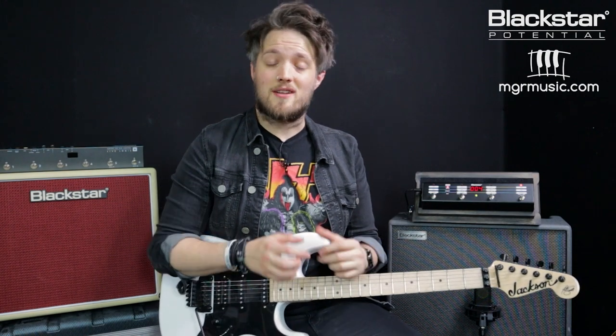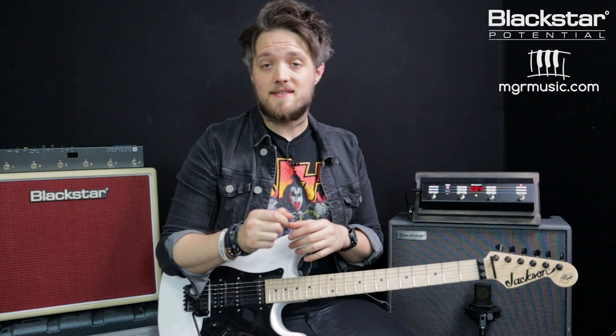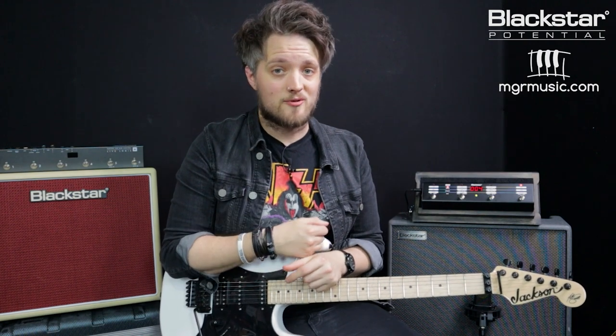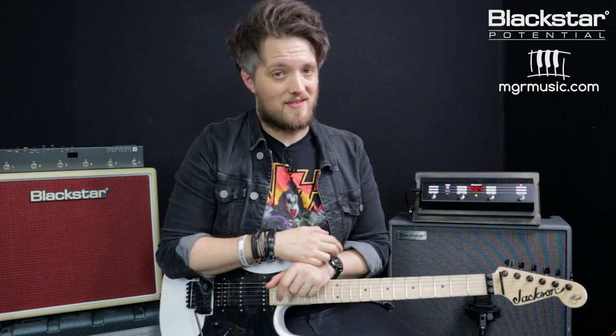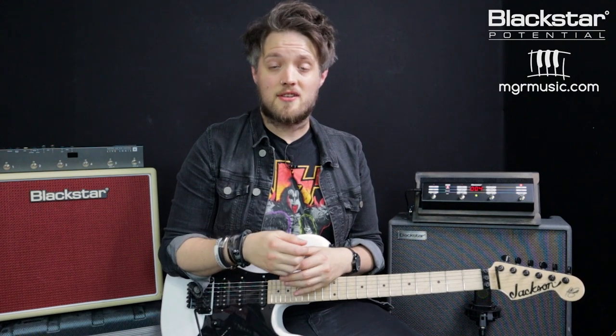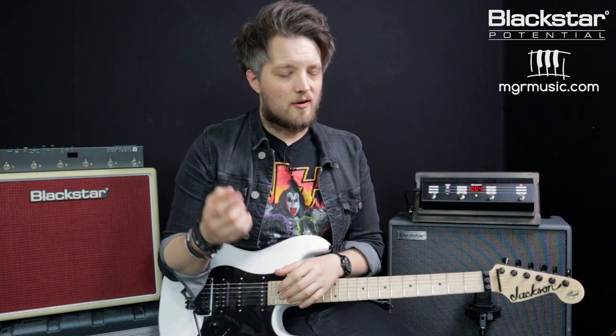If you want a no-nonsense Adrian Smith tone, you'll love that patch as well. All four of these patches are available for download on the Blackstar Insider community and also linked in the description below — download those, check them out, install them on your own Silverline, and let me know in the comments what you think. Please also let me know if there are any other artists you'd like us to recreate the sounds of. Don't forget to check out Blackstar Amplification on YouTube for more videos like this. And if anyone is looking for a guitar teacher, head over to mgrmusic.com to check out the network of great teachers all around the UK. Thanks so much for watching and we'll see you soon.